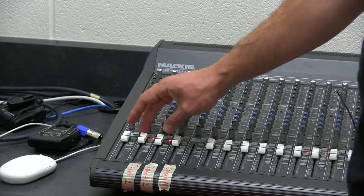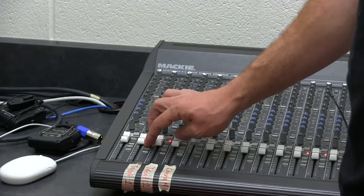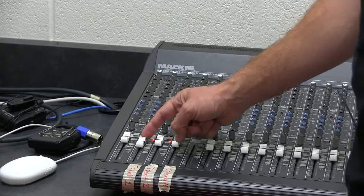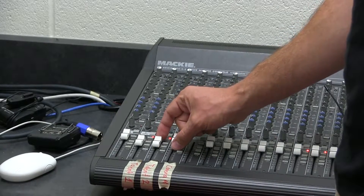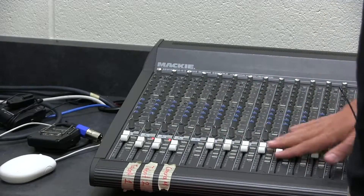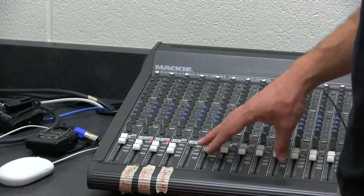These sliders — sometimes kids mess with them — but they should always be set to the U. There's a U on here; the black line should be set to the U. Always when you start, when you turn on the mixer, make sure they're all set to the U. It doesn't matter what the others are set to because we're not using them, but if we were to use more, we'd have to set them to the U as well.